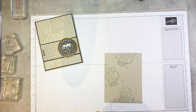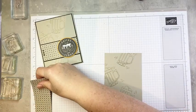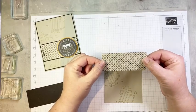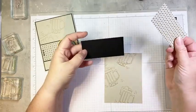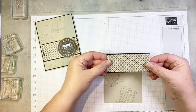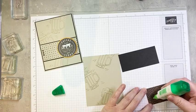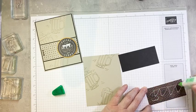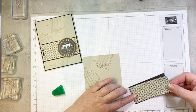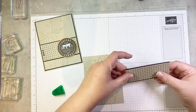Then we are going to layer some DSP and cardstock. I have here one and three quarters by four inches of the He's All That DSP, and a piece of black cardstock that is one and seven eighths by four — so you're going to have just a narrow border top and bottom. My voice is a little croaky today. I noticed it during third period, so tomorrow is a vocal rest day for me. I'm actually booked off work and not going to talk.